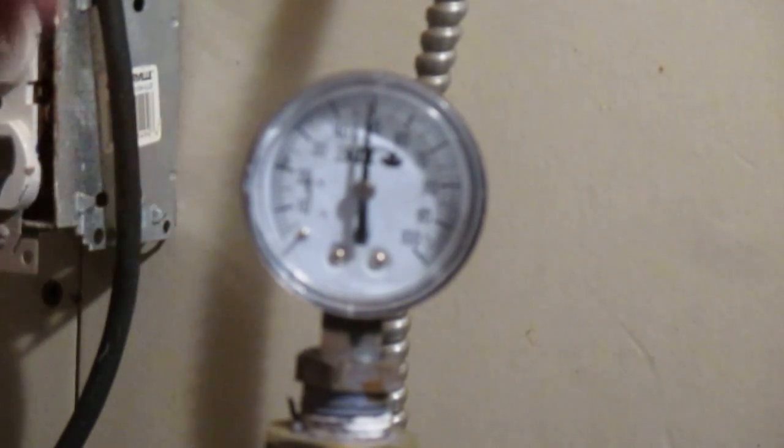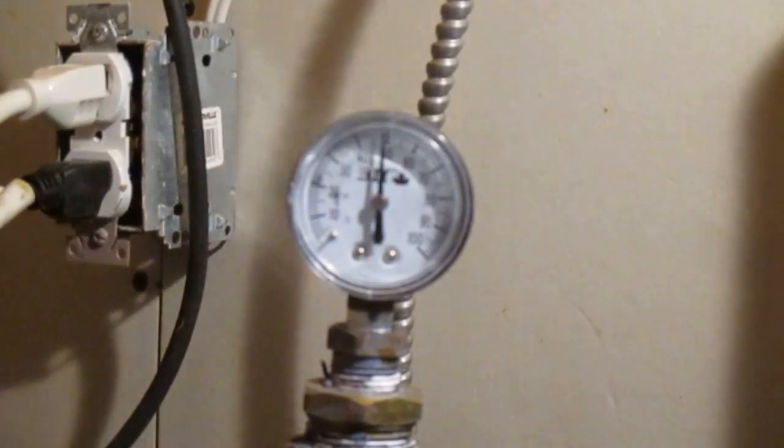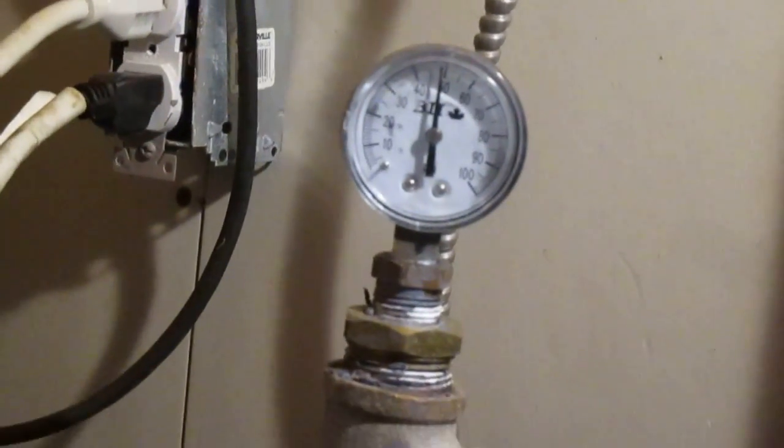So basically we're going to hit the 50 psi. Now that the pressure is stabilized, there's our contact open on the pressure switch.